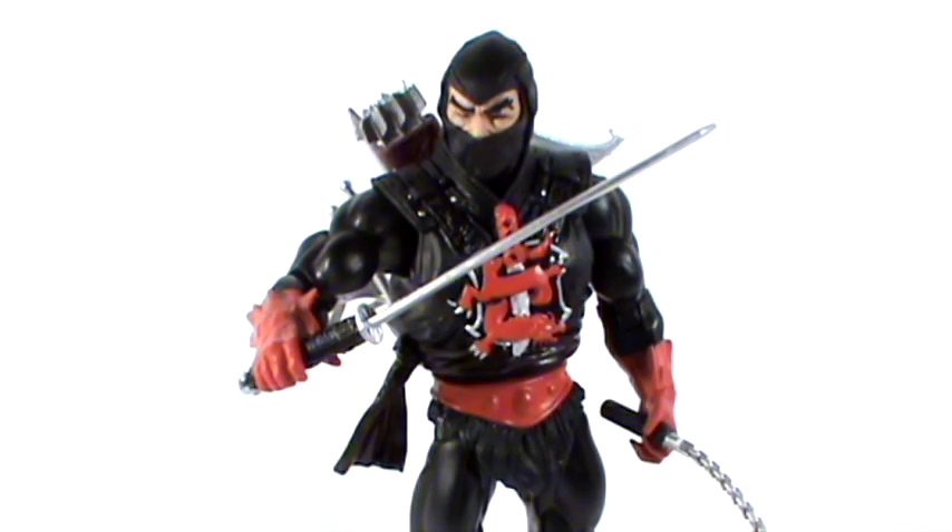Ninjor is a figure that I wasn't really looking forward to that much — he was a character I was not exposed to as a child. But when the prototype pictures came out at San Diego Comic-Con, I thought he looked amazing. Such an incredible sculpt with all that stuff going on with his mask, the vest piece, and all the weapons — a very cool figure. I do like black and red; they really complement each other, and those little silver highlights really break up the figure. So although it's not as bright and colorful as, say, King Hiss or He-Man, it is still a very cool figure, and with all the accessories you can pose him in a lot of different cool and dynamic ways.